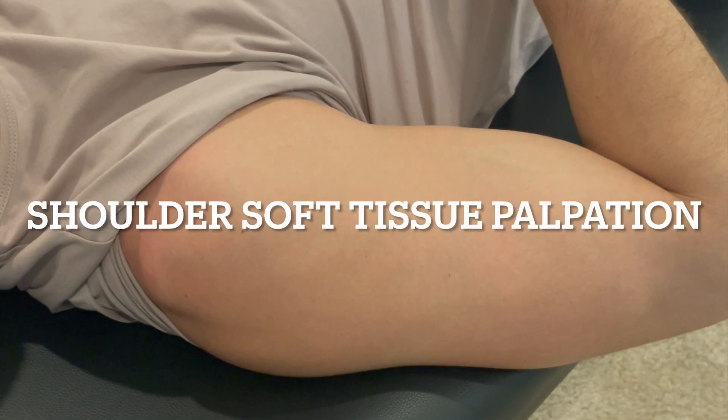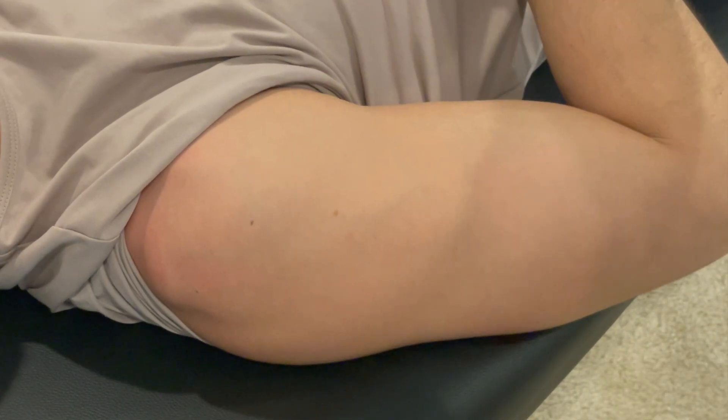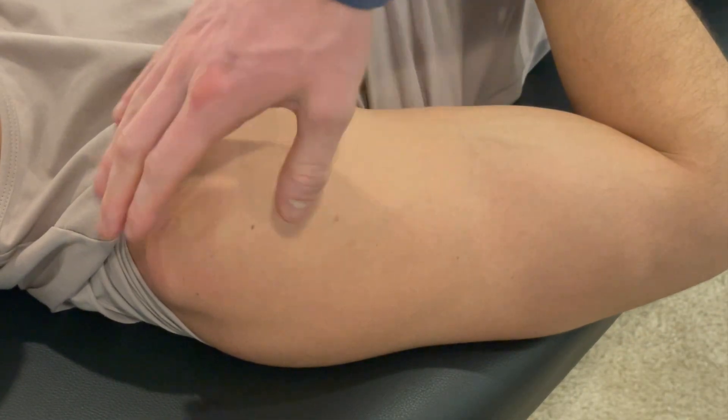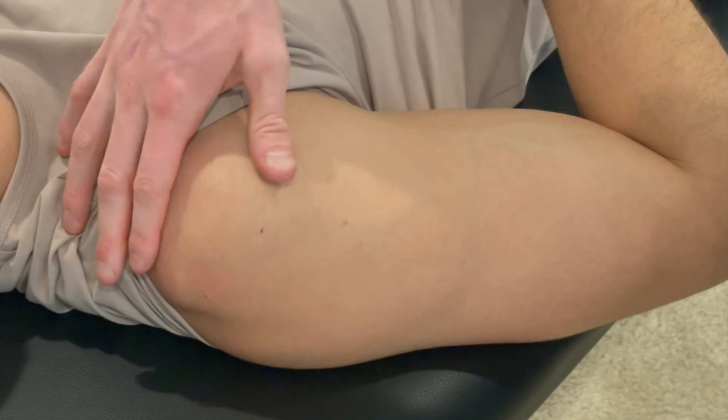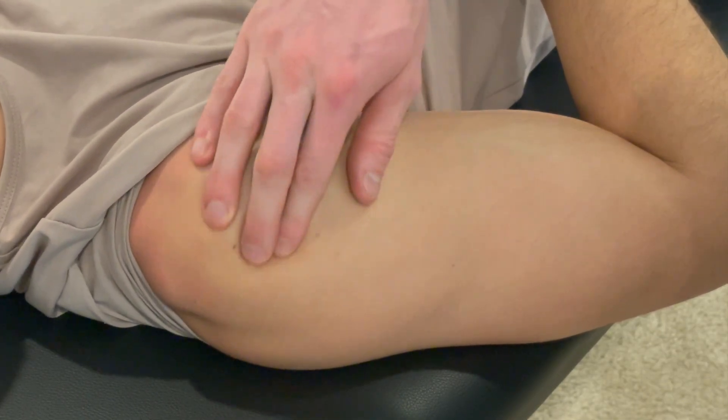In this video we're going to be going over some palpation and provocation, finding some structures in the shoulder. I like to orient myself first, so I like to find the acromion, slide right off — I know I have the humerus here.